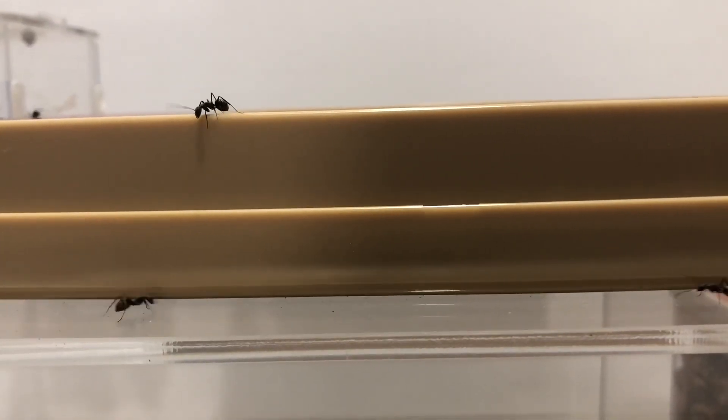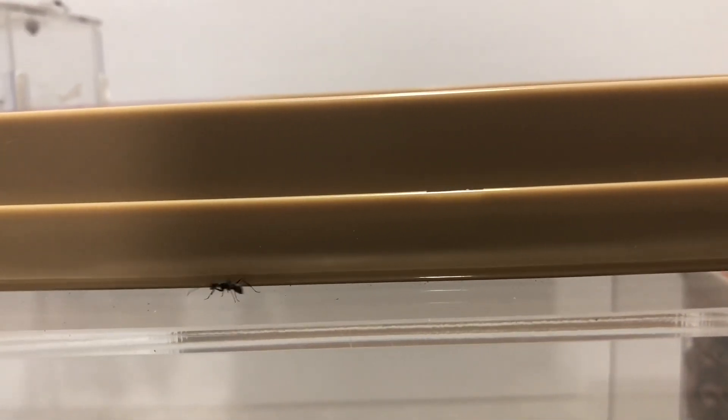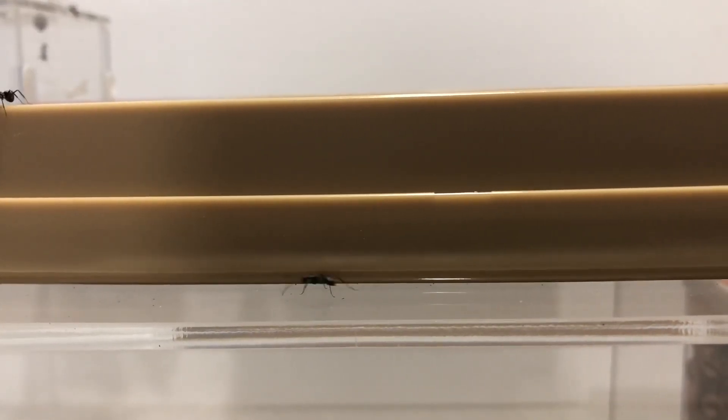Another reason why I find them easier to keep than Camponotus oriventris is that they are slower and have a harder exoskeleton. This makes it easier to catch them with your bare fingers without accidentally crushing them.